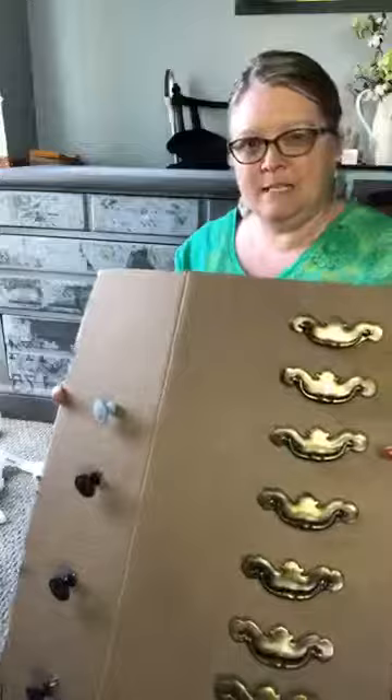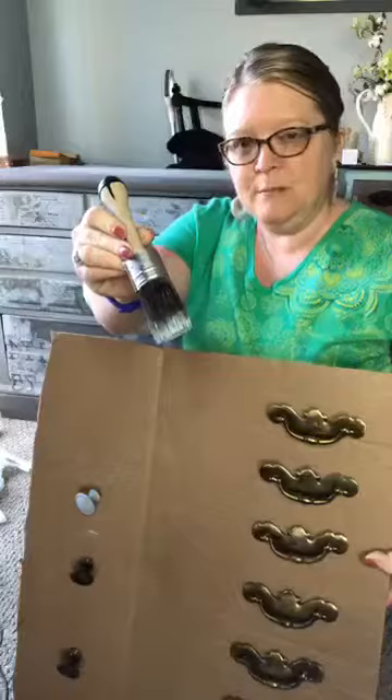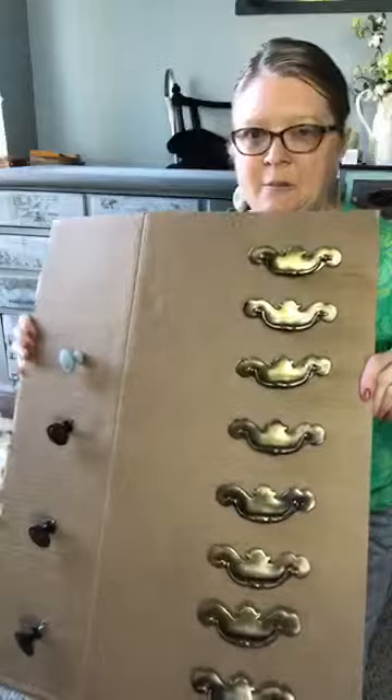I'm going to be painting these ones to actually match the piece. You can see this here — which is Savannah Mist, a light blue, mixed with Gravel Road, which is a dark gray. I wanted them to be in a spot where they were nice and steady and not flipping over while I painted them.